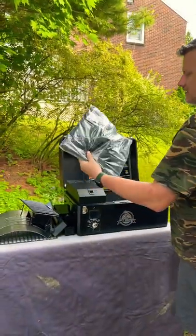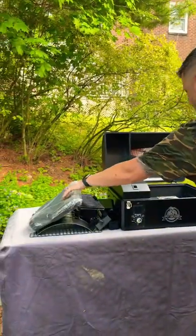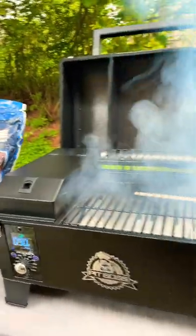And we get a grill cover with it — no need to buy it extra. And there we have it. Beautiful.